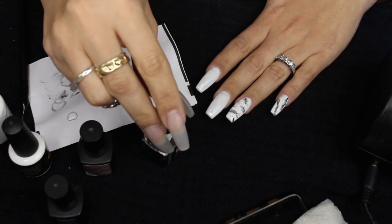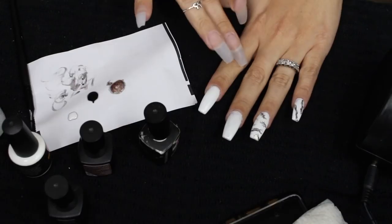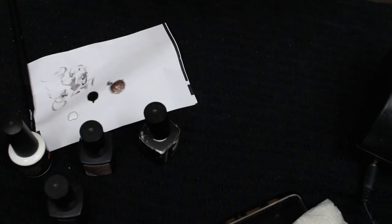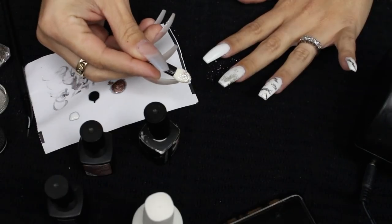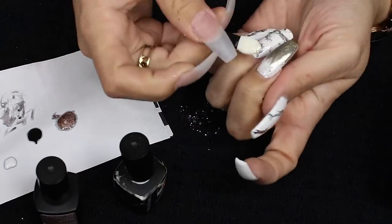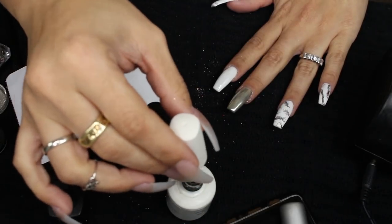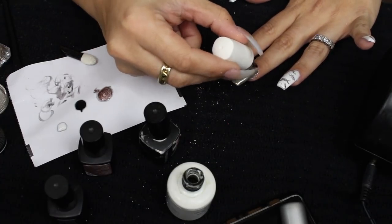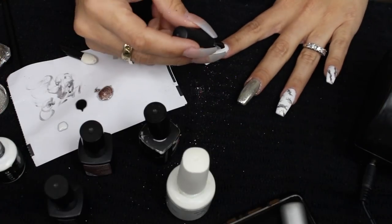Before I cure this nail, I'm going to go in and add a matte white — just a simplistic matte white. I applied one more coat of the white here and did the marble here, so these two nails are wet. I'm going to go in and apply my no-wipe top coat to the middle nail, because this is what's going to help the chrome adhere. I'm going to cure this for one minute under the LED lamp, then apply my chrome powder and rub it in. I'm going to reapply my no-wipe top coat only to this nail — it's going to crystallize a little bit, but I still love the chrome effect it leaves. The rest of the nails are going to get the matte top coat, and I'll cure this all for one minute.